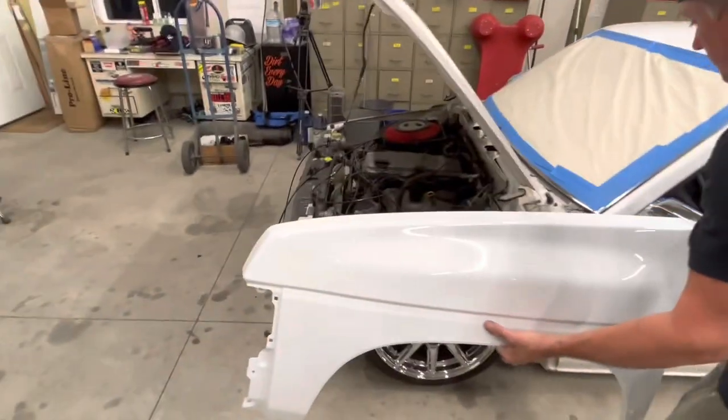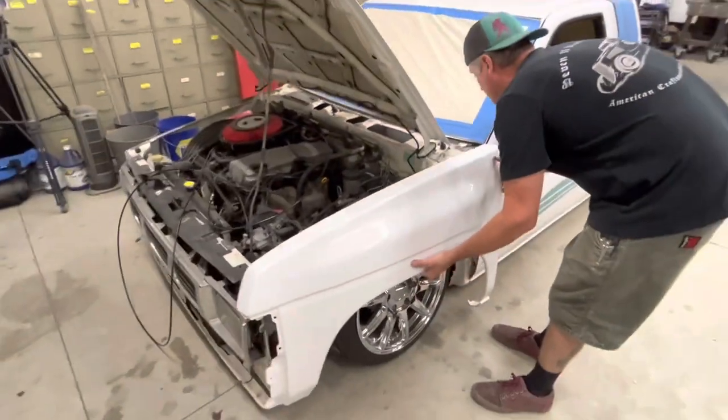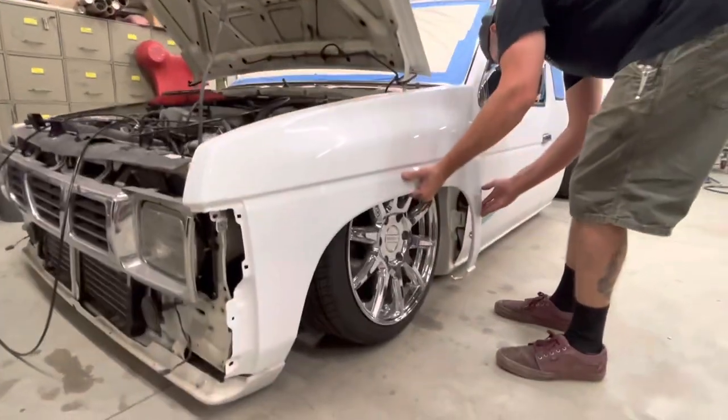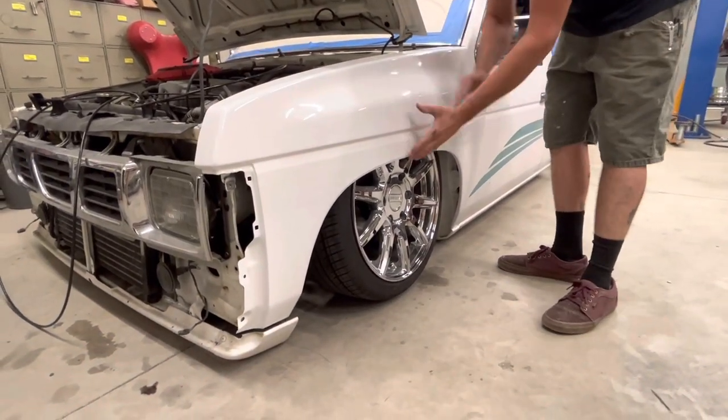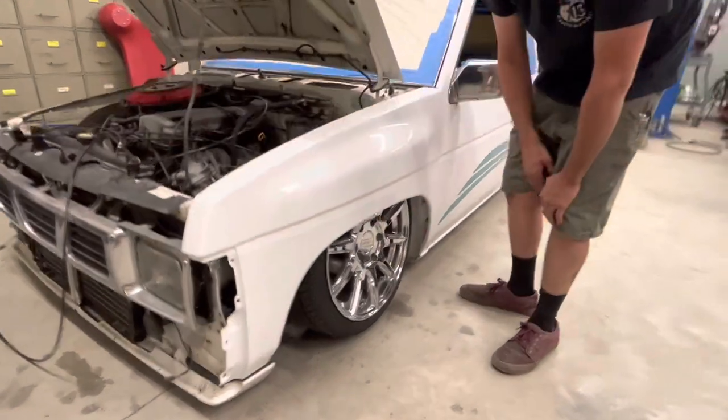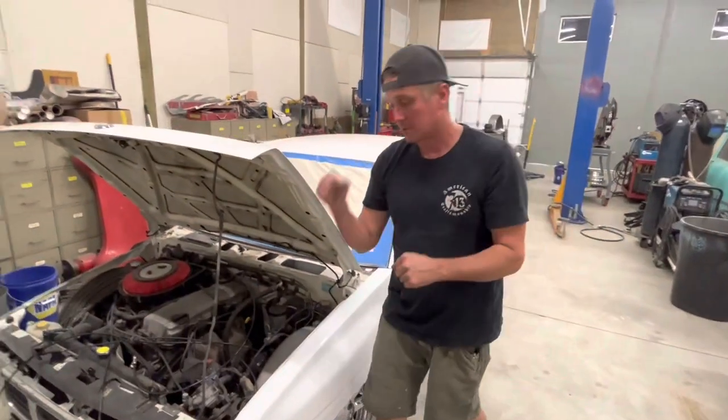These are four wheel drive fenders and they're kind of neat. This was a modification you had to do if you were going to drive low because they have more flare on them — they bubble out farther so that you can tuck wheel like that and still be able to turn.